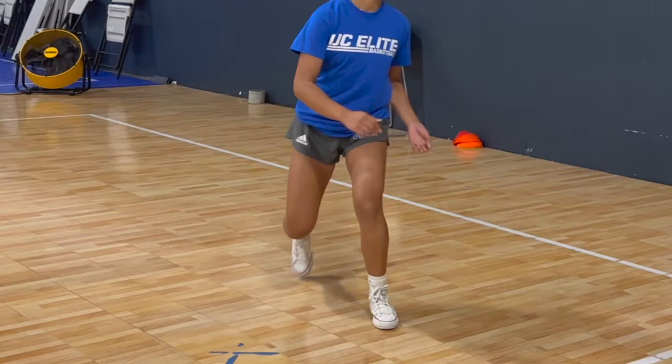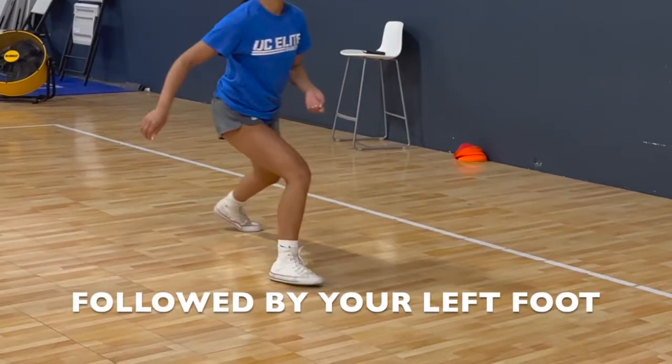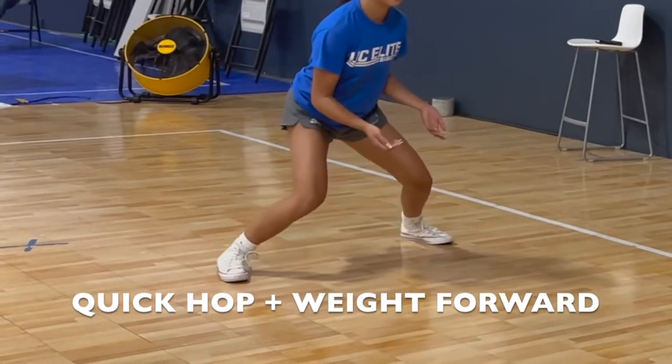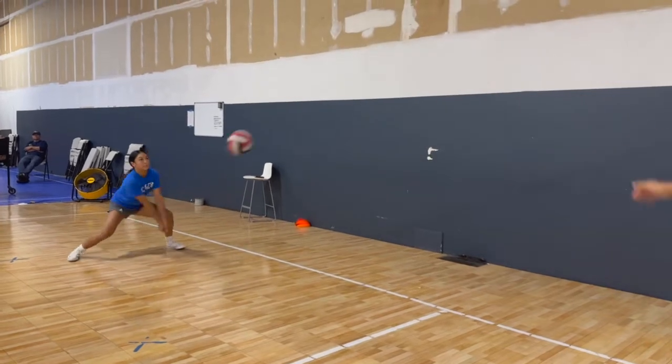Following the first step with your right, the second step should be with your left foot. It's important to not open your body away from the court as you are transitioning. While staying faced towards the hitter, you take your third step by doing a quick hop while keeping your weight forward. In short, the footwork is right, left, hop — or inside, outside, hop.